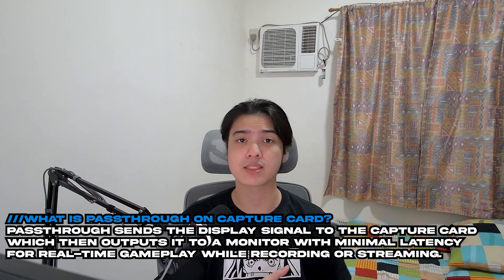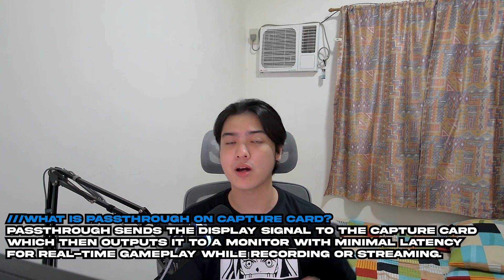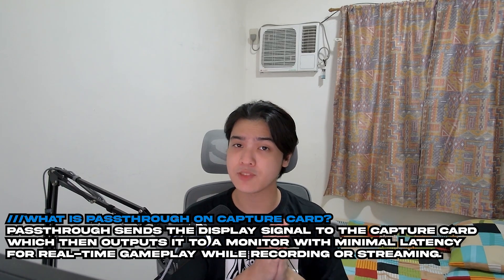Now what about pass-through? For those who don't know, pass-through means your PC's graphics card output goes to the capture card, and the capture card relays that signal to your monitor instead of going directly from PC to monitor. Latency here is very important, and I'm happy to say there is no latency at all — I'm a competitive gamer and I can tell the difference. For pass-through, you can do 4K at 60Hz, 1440p at 144Hz, and 1080p at 240Hz. Most buyers will likely have a 1080p 240Hz or 1440p 144Hz monitor, so that covers it well.